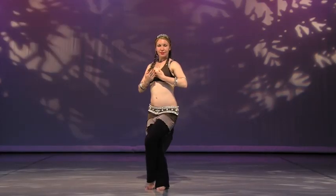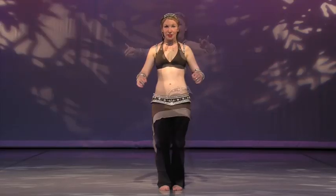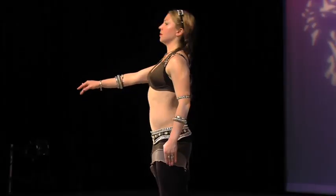We'll study tribal fusion turns, abdominal isolations, popping, waving, glute accents, hip drops, arm and body spirals, and much more.